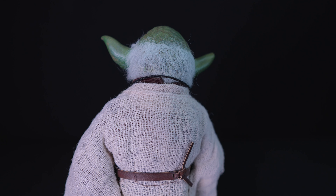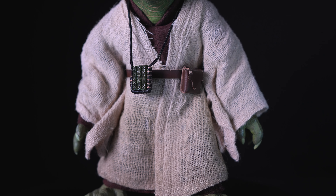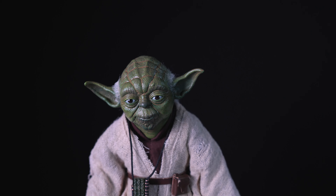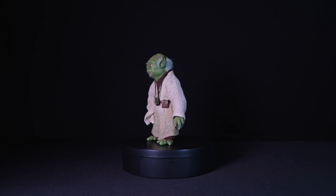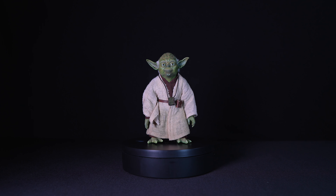The robe is complemented by a beige tunic and brown faux leather belt that has a small pouch. Around the neck, the figure comes with a blizzle necklace. A blizzle was a type of small pipe-like musical instrument that Yoda crafted while on Dagobah. Overall, the clothing fits snugly and is tailored to enhance the figure's poseability. Note that the outfit is not removable.